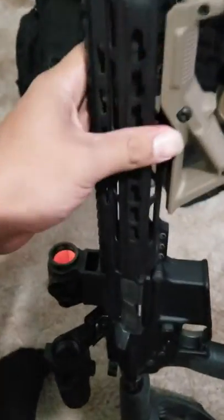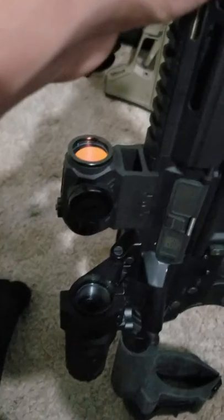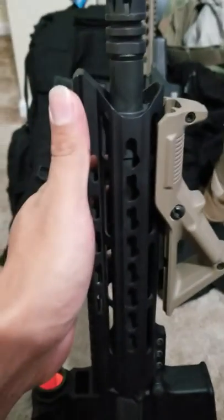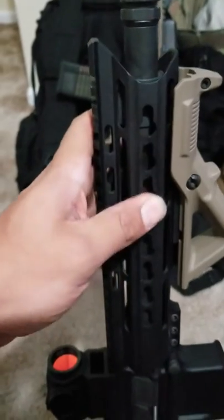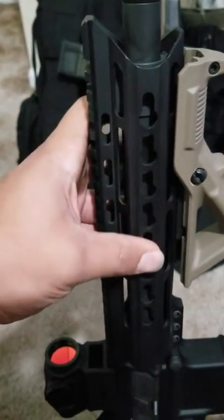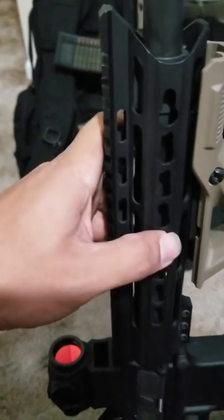I think this one's up to 600 rounds. I switched it back so now I have the Romeo 5 back on here. I do prefer KeyMod over M-Lock — M-Lock is a pain in the ass. But yeah, it makes me wonder what the hell happened.